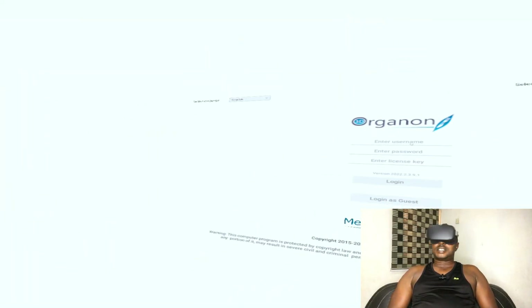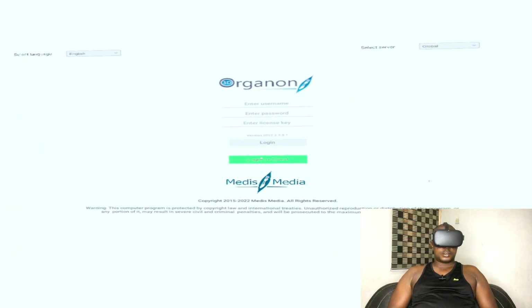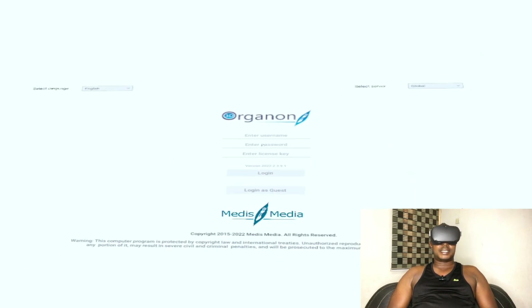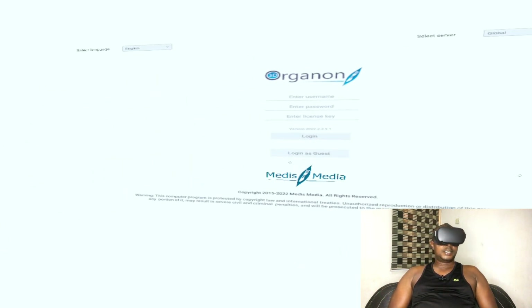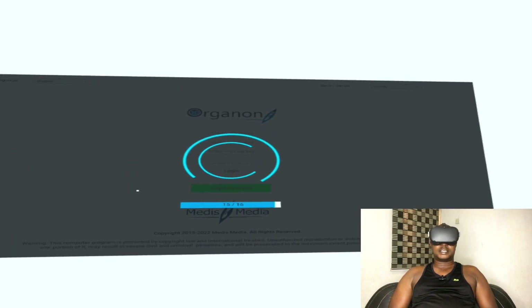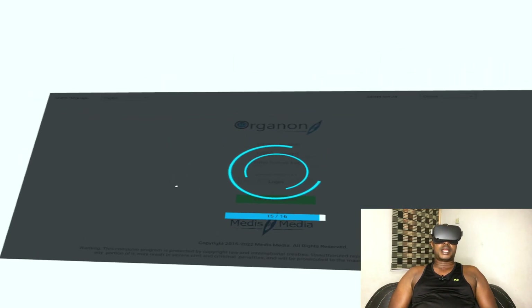Once you download and open this app, this is the first page you're going to see. Click on 'Login as Guest' — that is the only way to access without a license key, password, or username. If you want full access you can go to their website, but just click on 'Login as Guest' and the application will load and you'll be right inside.